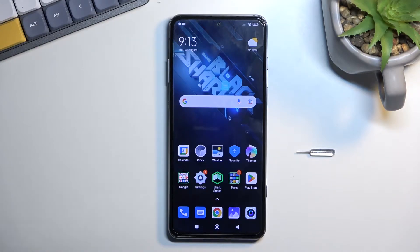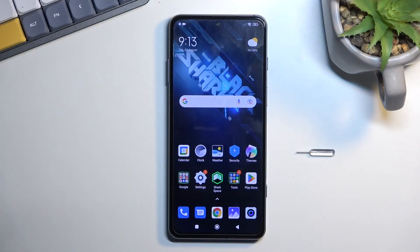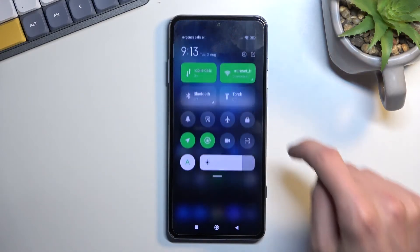Welcome. This is a Black Shark 5 and today I'll show you how you can enable and also set up your portable hotspot. To get started, you'll want to pull down your notification or toggles from the right upper side, like so.